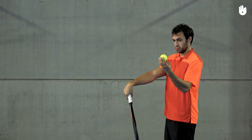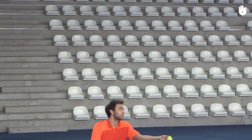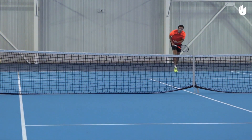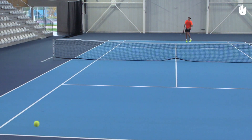If the ball were a clock, the impact would be around seven o'clock and you would brush your racket up to one o'clock. The topspin will add control, make the ball curve over the net, and bounce high, making it harder for the opponent to hit a winner. You should aim for at least two to four feet above the net — the topspin will pull the ball into the service box.